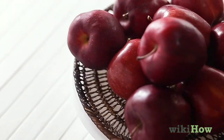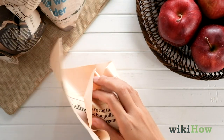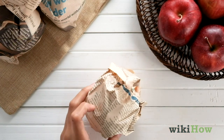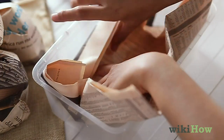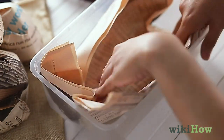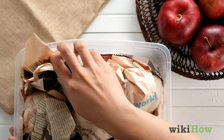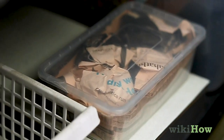If you want to store apples for several months, start by wrapping each apple individually with newspaper. Then, line a resealable plastic container with more newspaper so it's insulated. Set the wrapped apples inside. Store the container in a cold spot, like a root cellar or a basement.